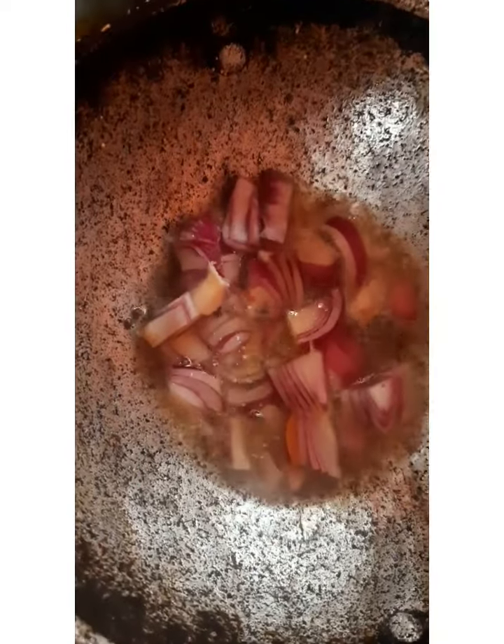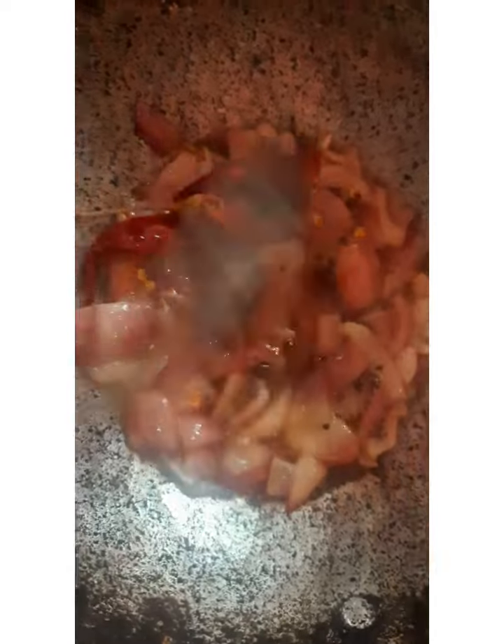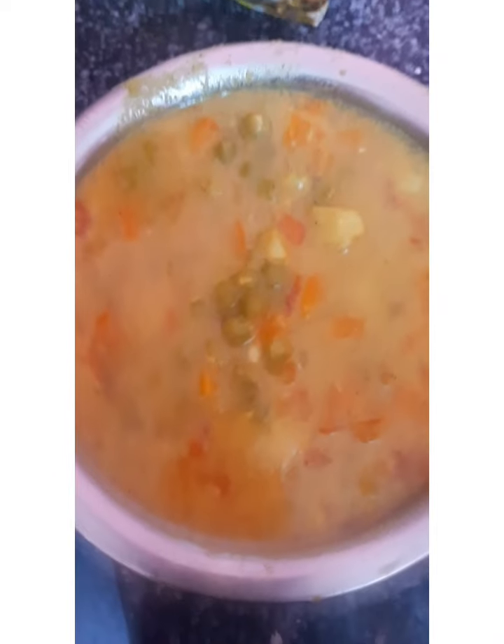Put the masala in pink and layer along the mend. Put the masala in the context of the mixture. 2 cups of water, 1 cup of water. The water is very good.